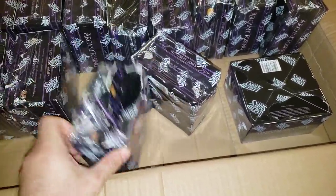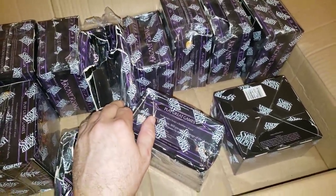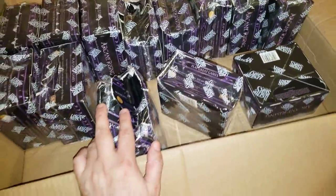This guy got crushed by a forklift. These are the worst ones. So when we find damaged boxes we always put them aside.